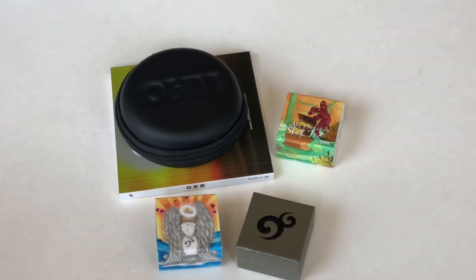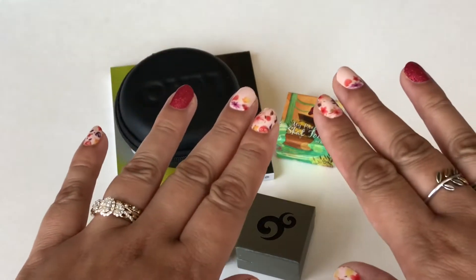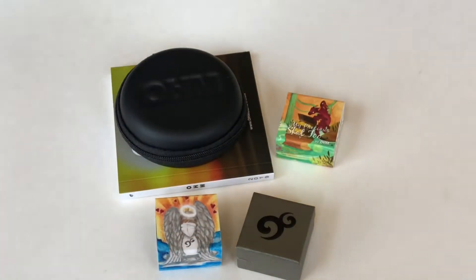Hi everyone, welcome to my channel. My name is Ali. I hope you're all doing well and are staying safe. Today I have part two of my Ohm Beads haul to share with you guys.